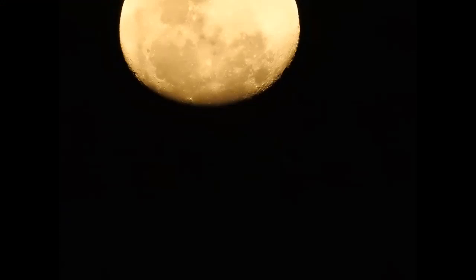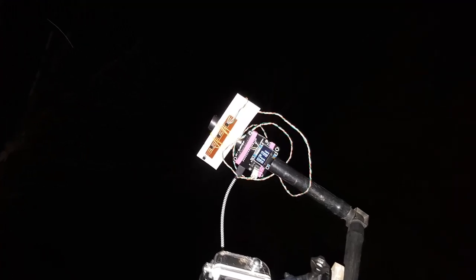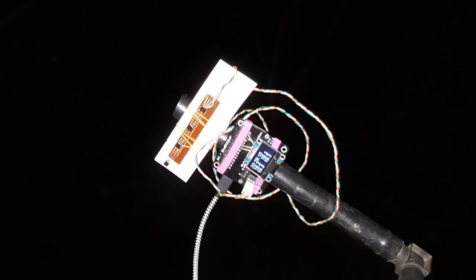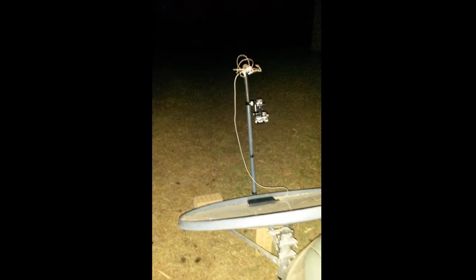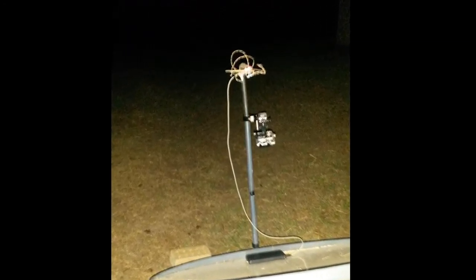G'day everybody, Where's Wally here. Today I'm going to do something a little bit different — let's do an experiment. This is a version 2 redo of my cold moonlight experiment. The idea is to prove that the moon does not generate cold moonlight, despite what Antonio Subarat says.